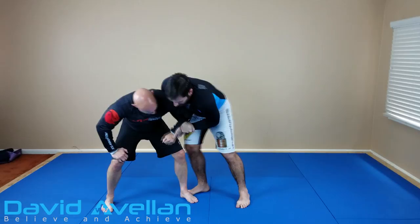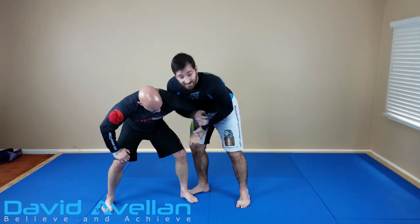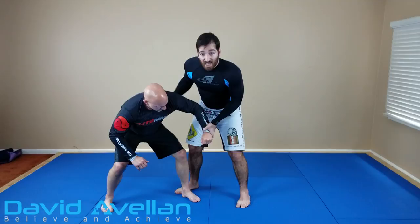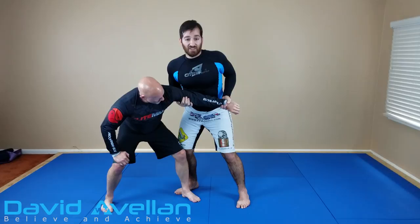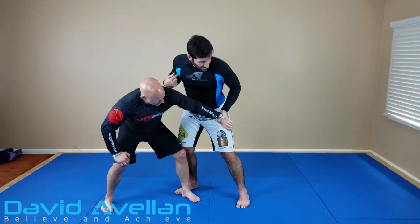You could still go for the reverse kimura, but maybe you don't feel good — he's got a good base. So particularly when the guy's hunched over, you can drive here and I'll use a Russian two-on-one grip. Wrist control here, control close to the shoulder, and I have my chest pushing into his elbow. Now I'm just going to almost sprawl and put all my weight in his shoulder as I pull up and flex here.